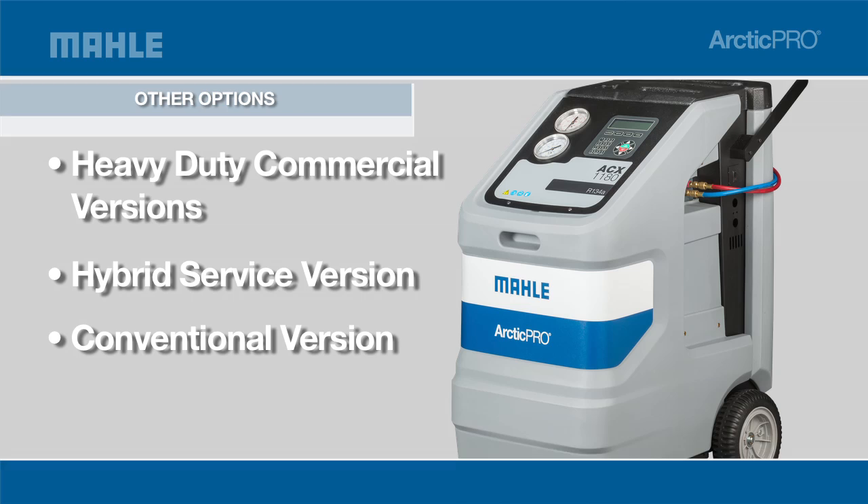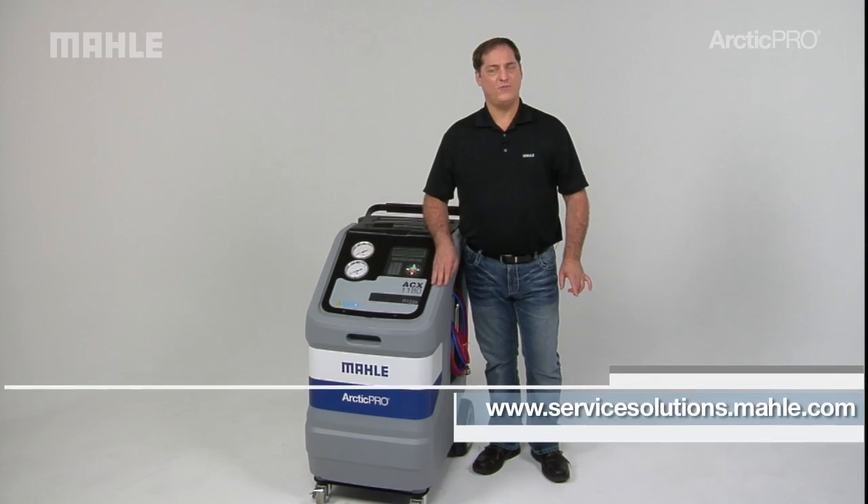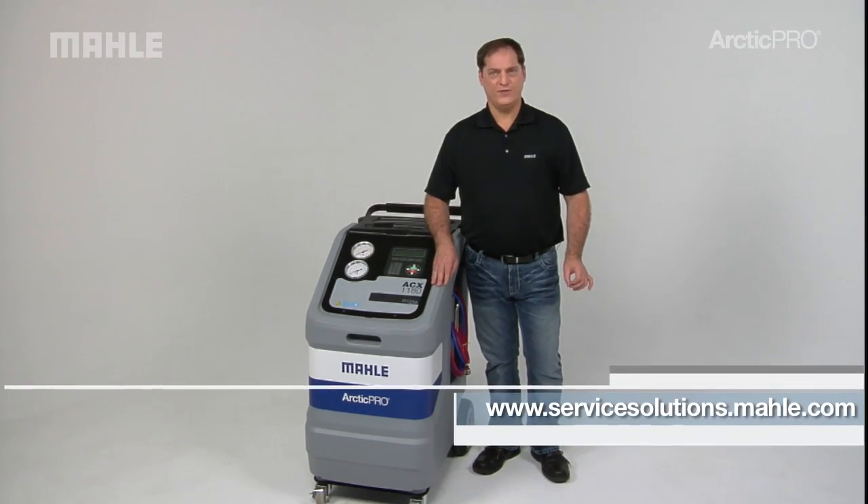Backed by the Mala name for superior quality, the Arctic Pro ACX 1180 Series from Mala Service Solutions is crafted for maximum uptime and less maintenance. For a complete list of available features, visit servicesolutions.mala.com.